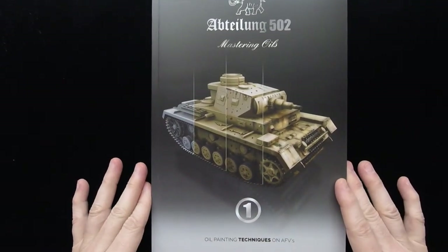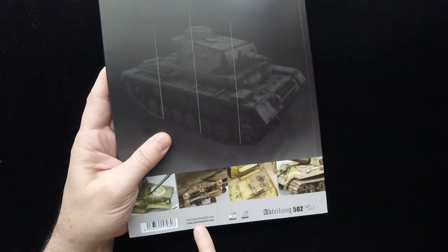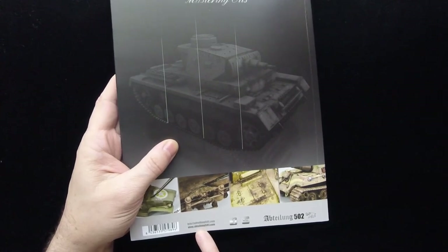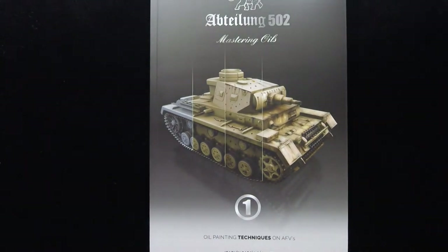Definitely take a look for this. It's been out for a little while, so you should be able to find it pretty easily. If your local hobby store doesn't carry these, you'll probably find it through Amazon or online publishers, as well as the AK Interactive website. They have their own website — Abteilung 502.com — as well as a Facebook and a YouTube channel of their own. Thanks to them for sending us this preview copy. Please leave comments, suggestions, and questions below. Give us a thumbs up or a like if you're on YouTube or on our website, and we will see you next time on Turning the Page.